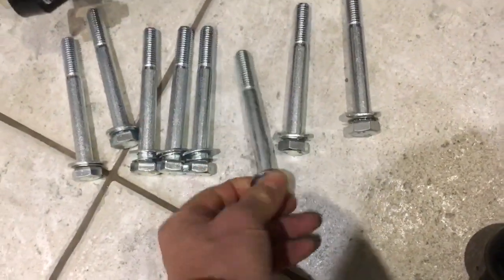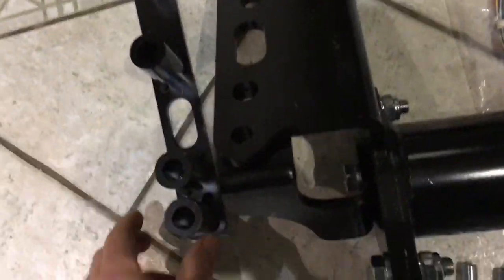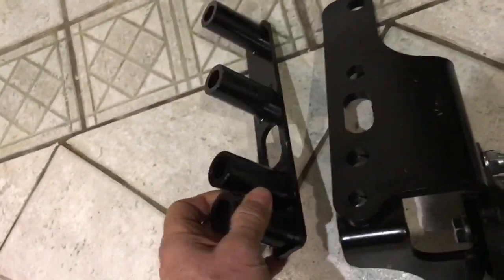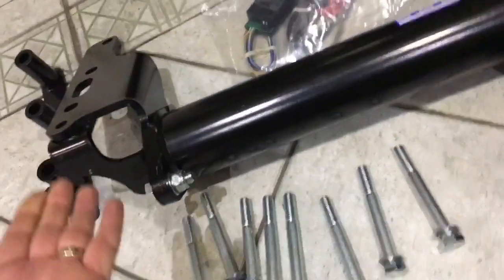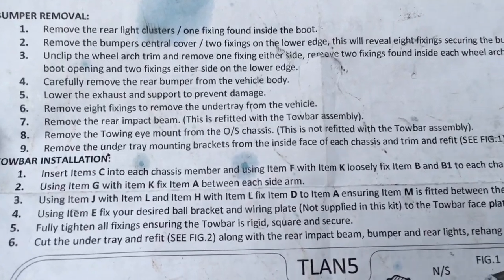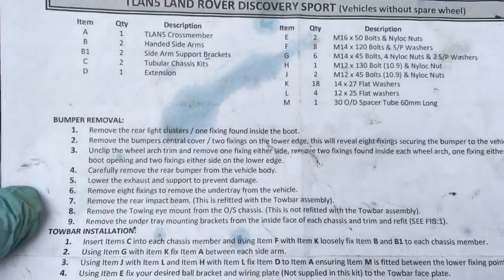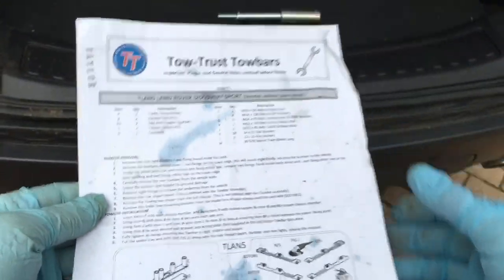Note that smaller washers are used on some bolts and larger ones on the rest. There should be eight bolts going upward into the chassis member, so it's all suspended from below by those eight bolts. Here are the fitting instructions — pause and read those at your leisure before buying the tow bar.